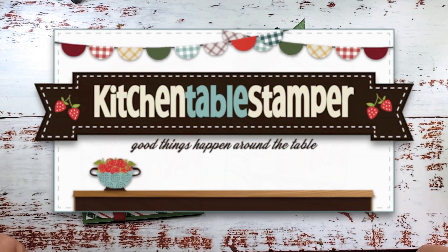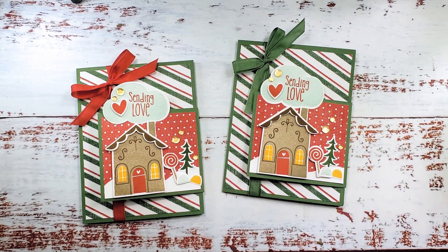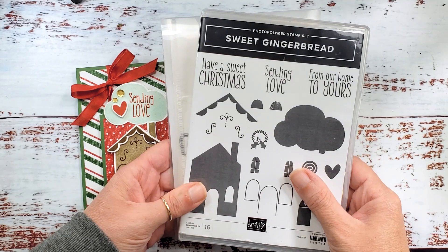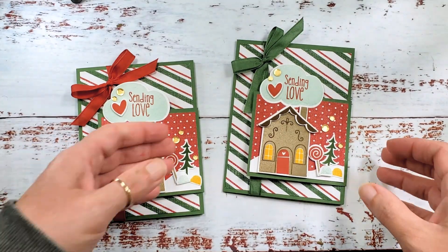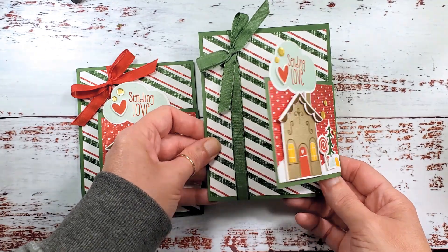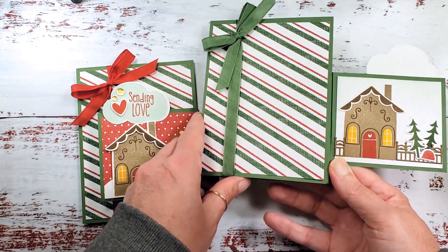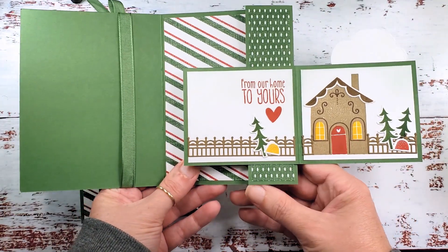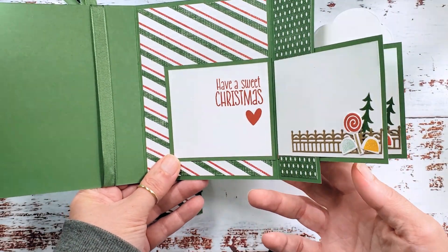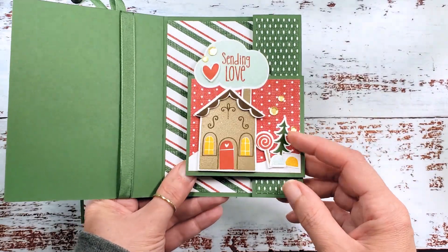Hey guys, Marissa at KitchentableStamper.com. Today I've got a fun flip flap fun fold card featuring the sweet gingerbread bundle. This is a card style that we did the week before for coffee and a mystery card. It kind of flips and flaps and has lots of fun pages where you can decorate, put your personalized messages, maybe even some photographs.